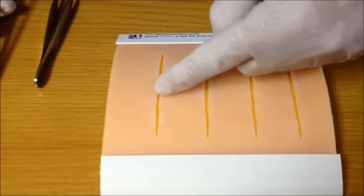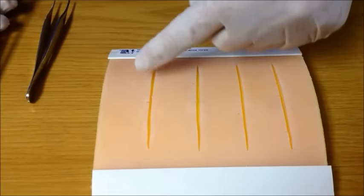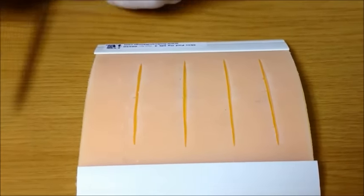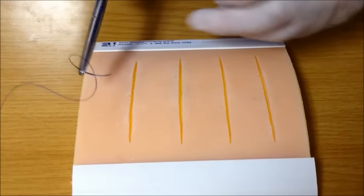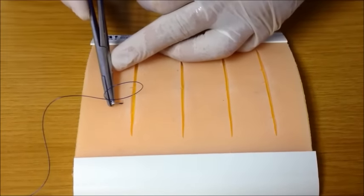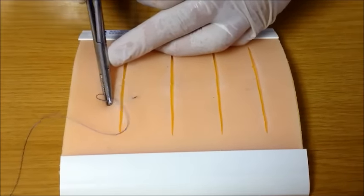When suturing a wound, we suggest starting in the middle and then progressively halving the gaps in between to ensure even distribution of sutures. For a simple interrupted suture, insert the needle at 90 degrees to the skin and with a rotating motion of the wrist, simply twist the needle through.